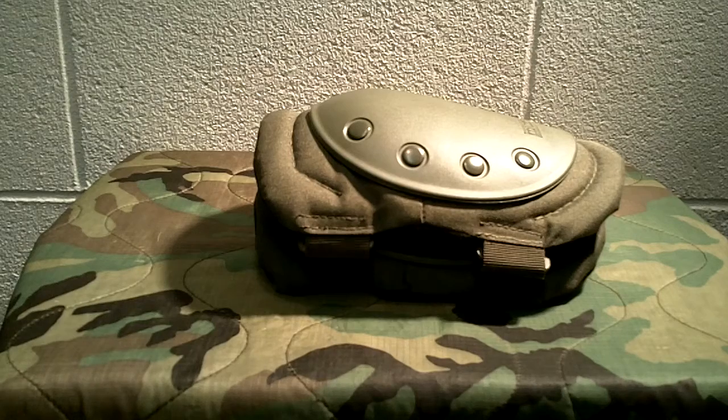Knee pads — if you are going prone, doing low crawling, stuff like that, knee pads will save your knees tremendously. They just work. A lot of military guys, a lot of law enforcement guys especially. Your standard line officer working the street, he's not going to wear knee pads, but any tactical units, they're going to wear knee pads normally.